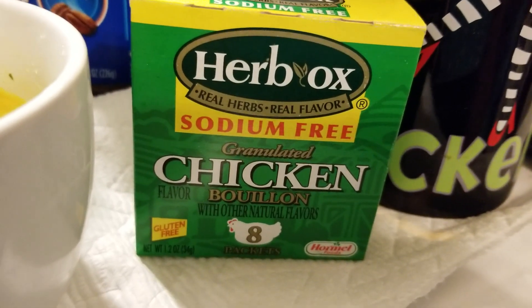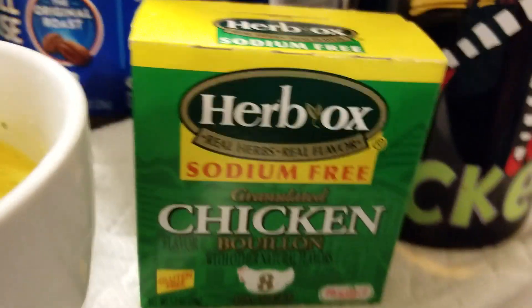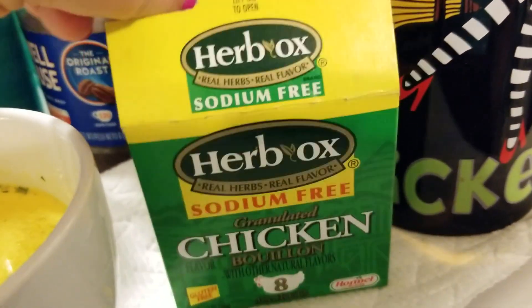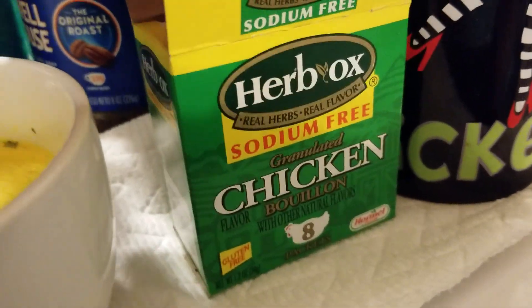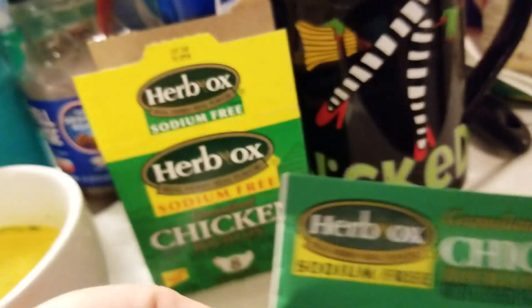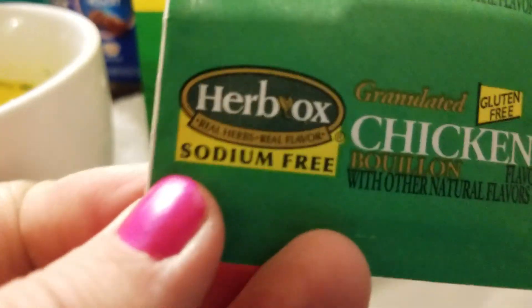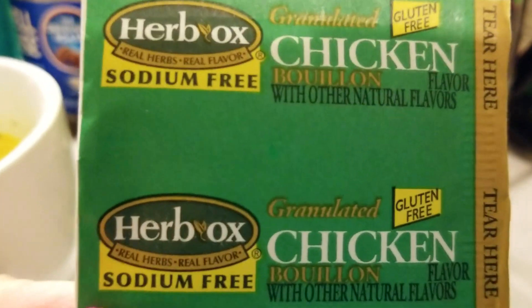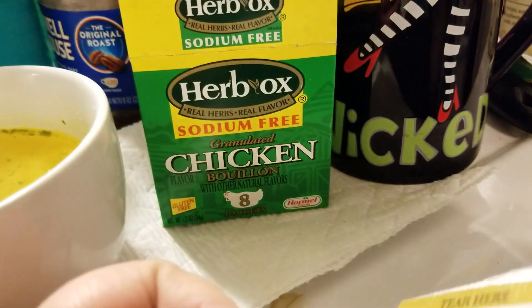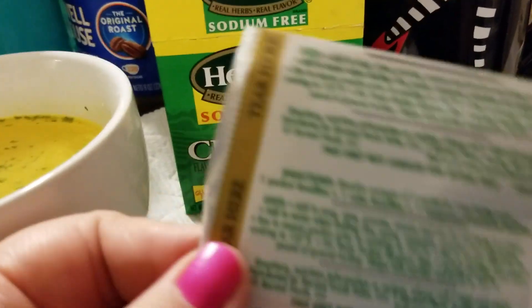It comes eight in a package — eight little packets. This is what I use in place of the ramen packet that comes with the ramen noodles. It's chicken bouillon, sodium-free, with other flavors — it's got parsley in it and I think maybe a little garlic.